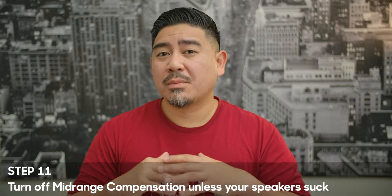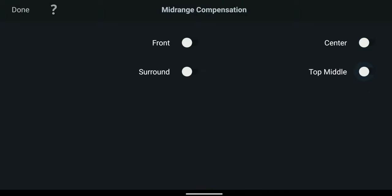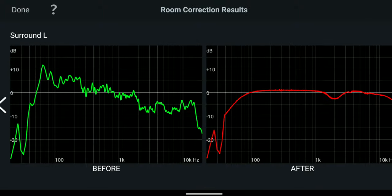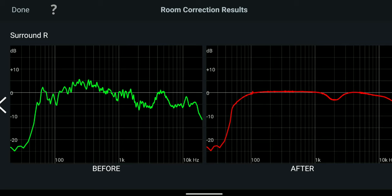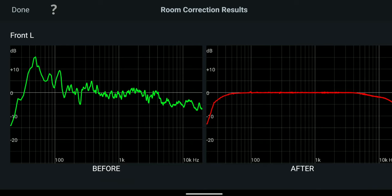Step 11 is very important: turn that mid-range compensation off. What it does is introduce a dip around 2kHz, and that's for speakers that maybe have a bad crossover. If you have a good speaker, you don't want it to just put a notch there. Maybe it's left over from the home theater in a box days when they didn't have such great speakers. Turn that off.